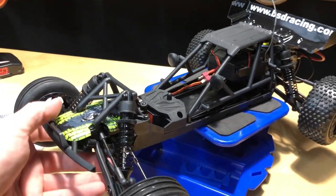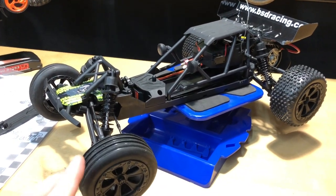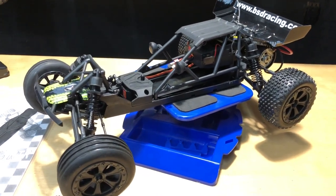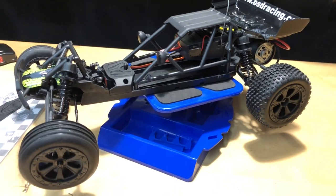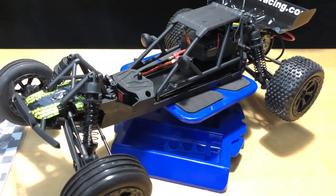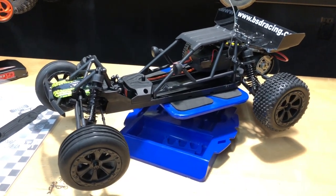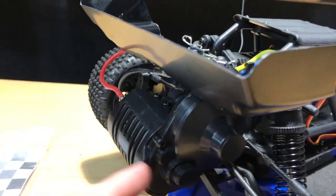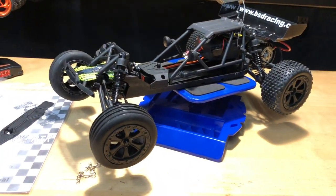Let me know what you guys think about this vehicle. I'm going to get a running video in the next couple of days to see how fast it goes - the Cyclone from Red Cat does about 20 miles an hour, we'll see how this one compares. We might do some upgrades too, maybe a brushless system. It is plastic internals and I'm sure it's 48 pitch gears, so we'll have to check if it has a slipper clutch.